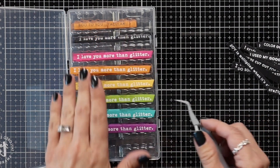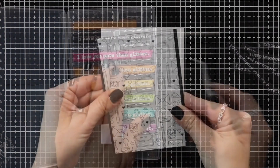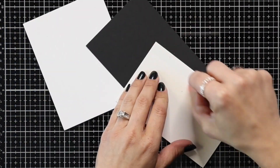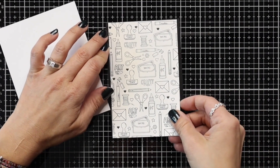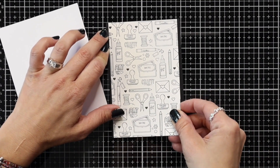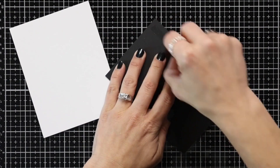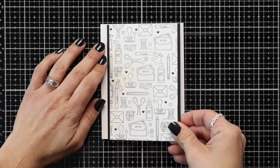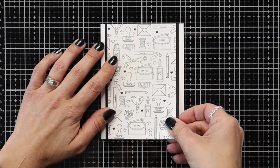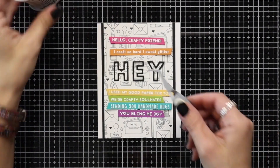After I picked out the sentiments that I want to use in a rainbow of colors I went ahead and trimmed my panels down. I have this cut to three and a half by five and a half and I'm going to adhere this with the scotch tape runner to a piece of Oreo cardstock cut to three and three quarters by five and a half, just leaving a little bit of a black border around that edge. Then I can attach this to a card front that's cut to four and a quarter by five and a half.